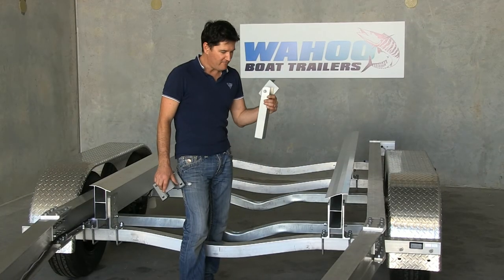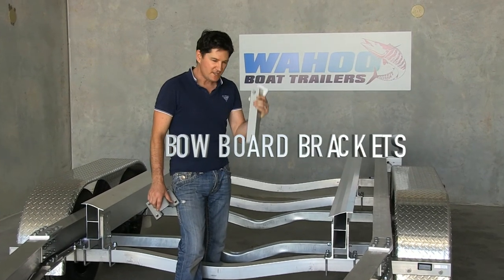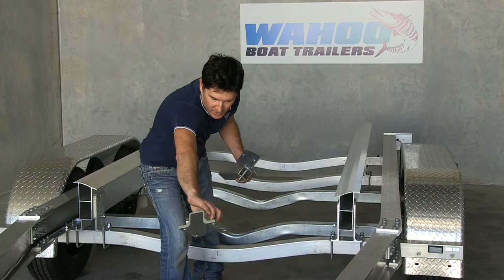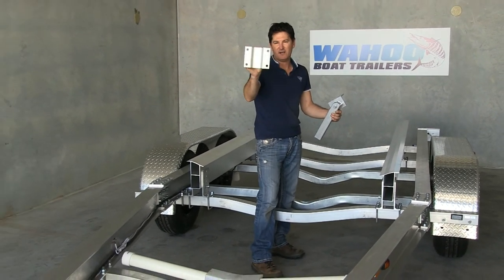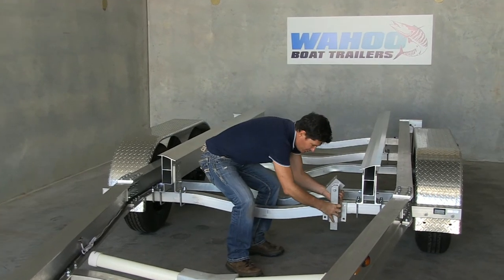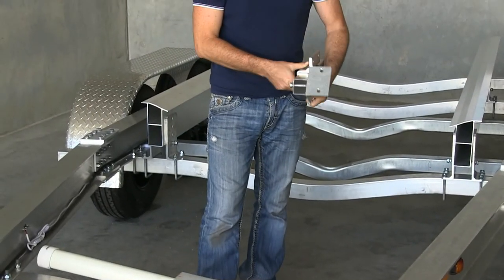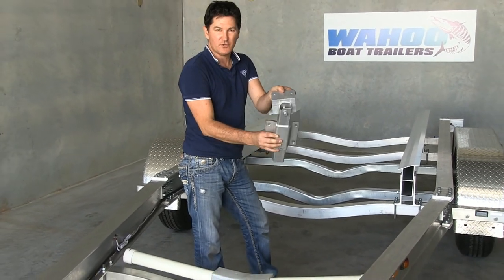You may also have bow boards on your boat trailer. If so, you'll have four posts that get attached to your third and fourth crossmember, with bow boards going lengthways. You use a clamp with U-bolts to clamp your posts on each side, and then the bow board attaches to your swivel.